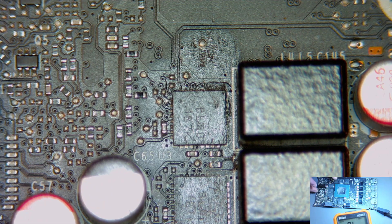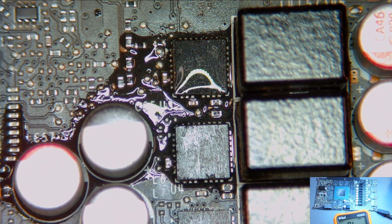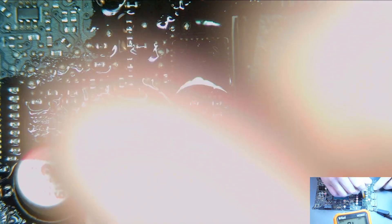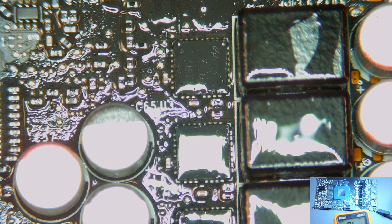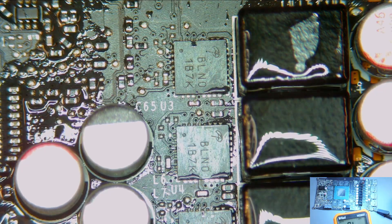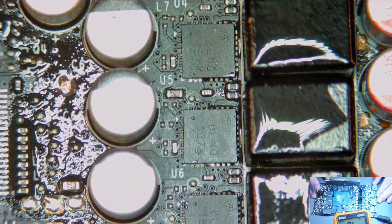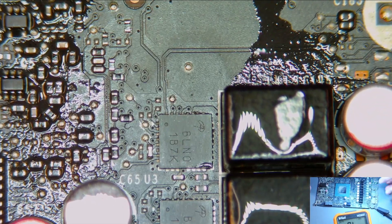We're going to move over now and see if we have any physical damage on the V-core power stages. We have a bit of a mess — let's tidy that up and then check again. We have a bit of a view now. Everything's looking okay so far. We know one of these phases is shorted, so we're going to inject a voltage and put it under the thermal camera to see if we can see anything getting hot.